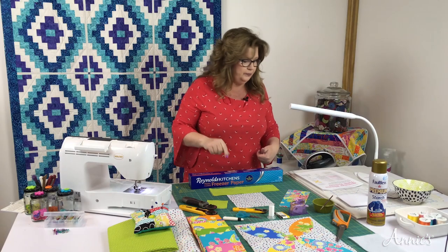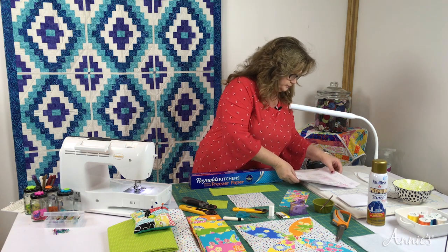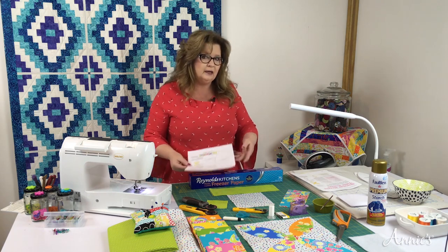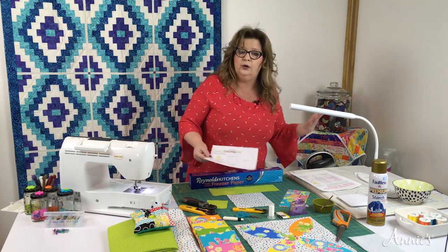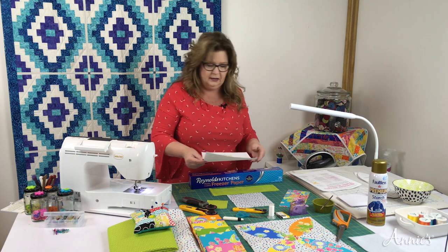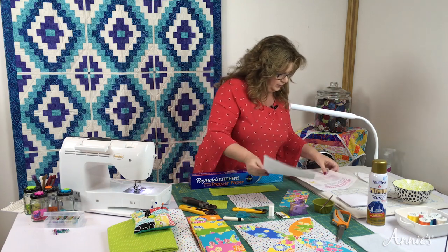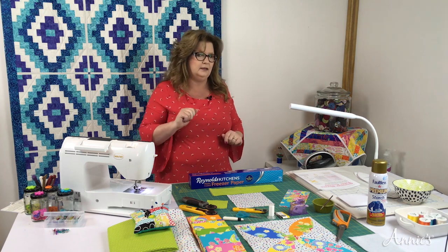The first thing you're going to do is cut out your template. Before you cut out on the paper that's actually the pattern, go make a copy of it so you can save it for later. Then your next step — on page one, preparing the petal pieces — you're going to cut out three four-by-nine freezer paper sheets.